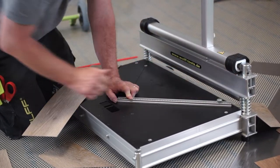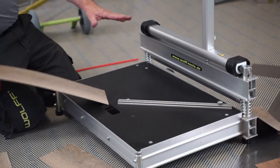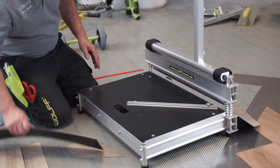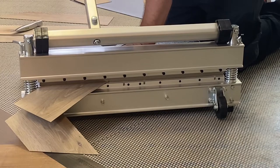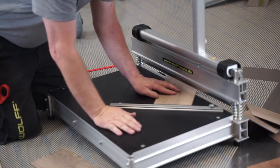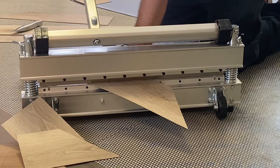As you can see, that's an LVT plank — or even a tile — and the bed is big enough to receive that. So again, there are various options: I can block it in like that, or I can just set it against this solid bar and do it that way as well.